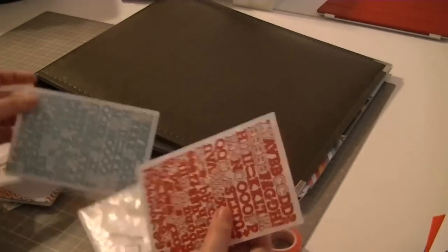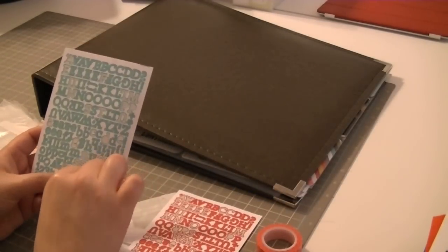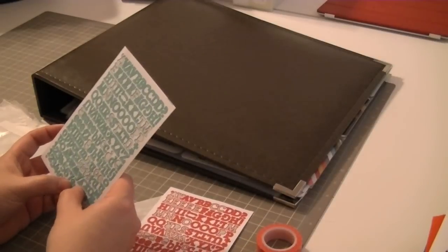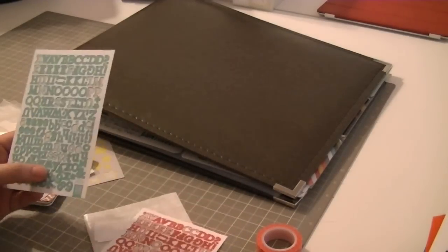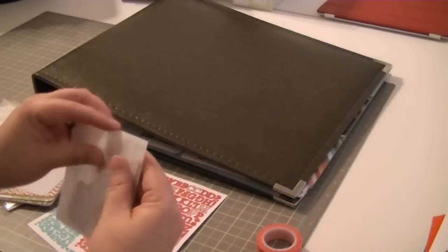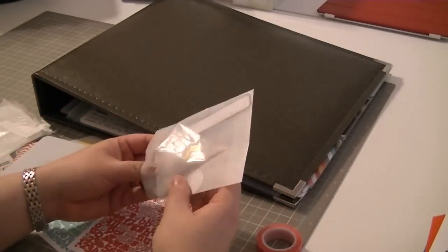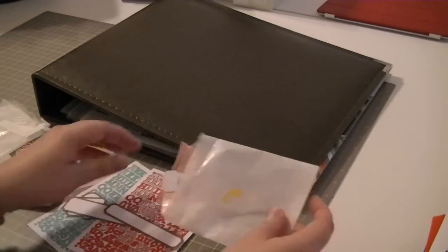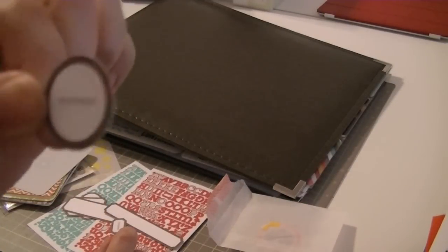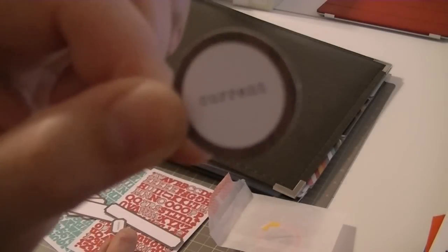I don't remember which color outfit it came with, but I stole the one from my scrapbooking kit. I just thought it was too small for scrapbooking and would work a lot better for Project Life. So I took it out of my scrapbooking kit and used it together with the other one. They also included this cute little bag with these little tags. It's almost like a wood grain around it and then it's got a word type.